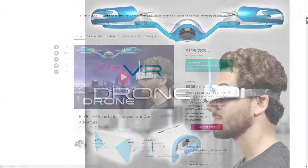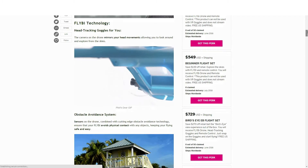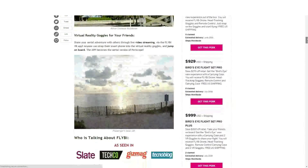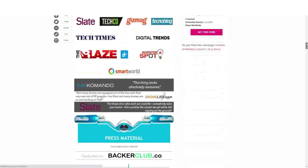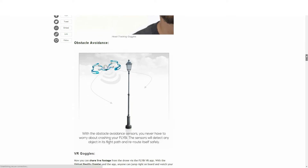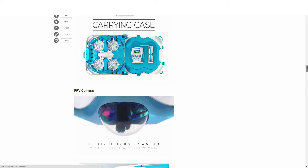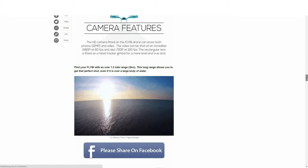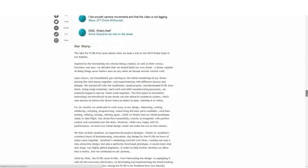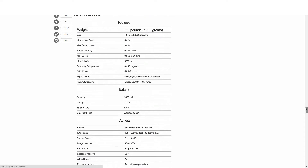Another awesome video. This one is the Flyby. The campaign managed to raise $115,783 — a lot less than the other two campaigns. Really surprising with all the features this drone has. The campaign headline reads: a drone that takes you to an aerial adventure. The features include head tracking VR headset — in other words, the camera looks where you look — an obstacle avoidance system, it comes with a carrying case, and it does 1080p at 60 frames a second. The other two campaigns — one didn't even do 1080p video, and the other only did 30 frames a second. The still camera is 12 megapixel, which is still pretty decent.